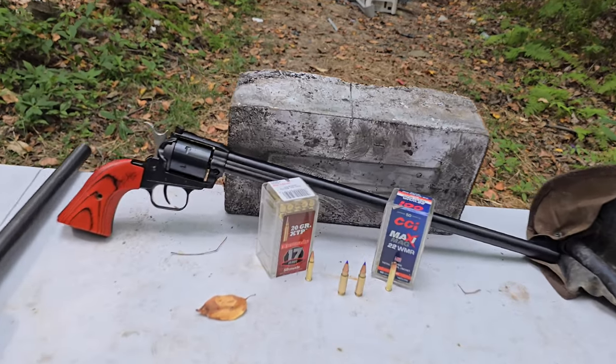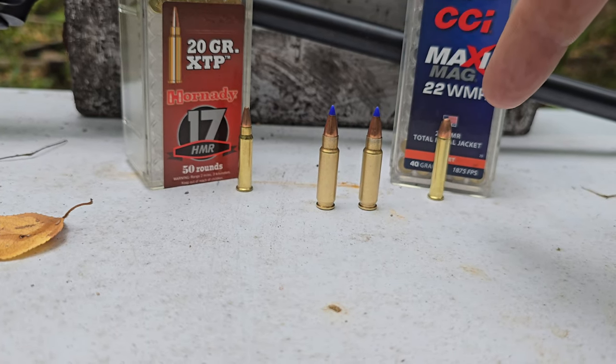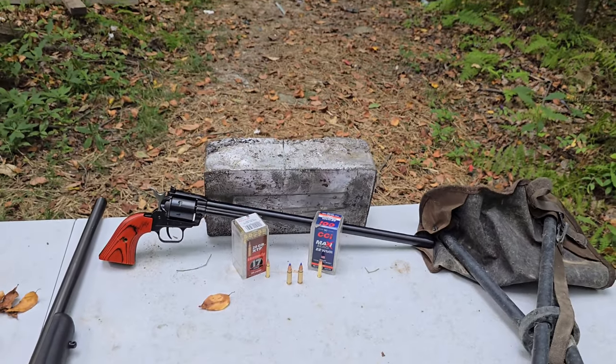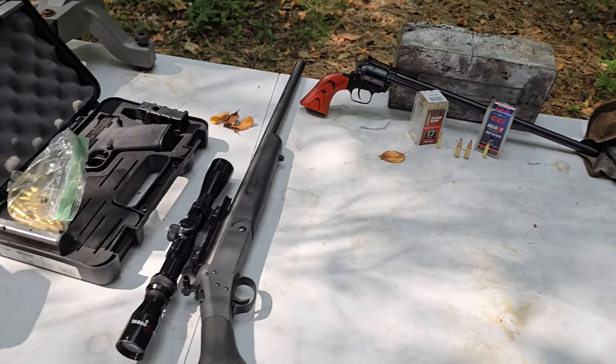We're going to compare the 17 HMR to the 22 WMR to the 5.7x28 versus a 100 pound block of lead. So let's get into it. Real quickly, you're going to get every gun and ammo.